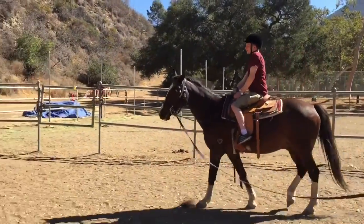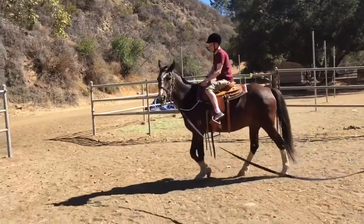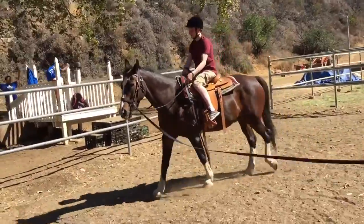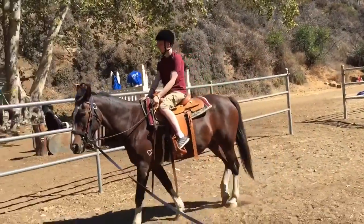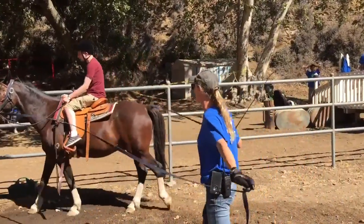Sit up nice and tall. You're going to want to loosen your left rein. Loosen it — that's tightening it. Looser. Now they're even. If anything, you're going to want your right rein tighter, because it is closer to the rail.